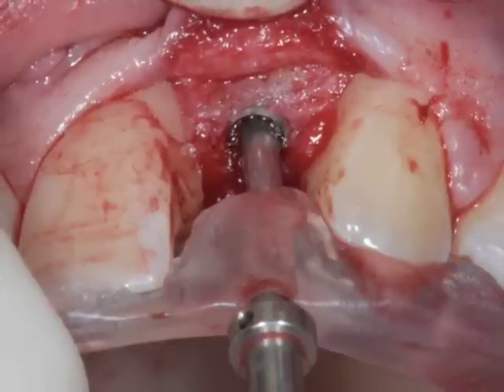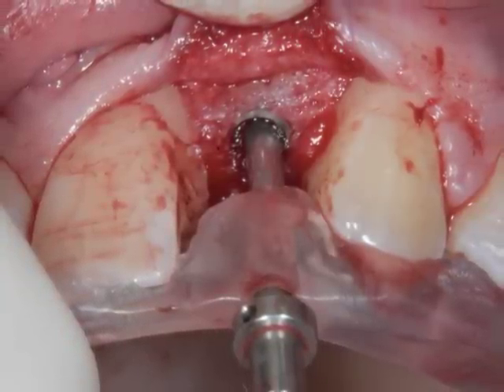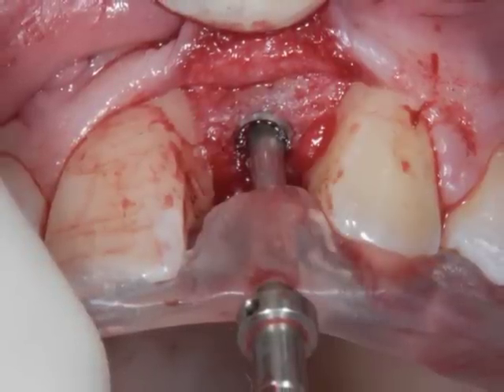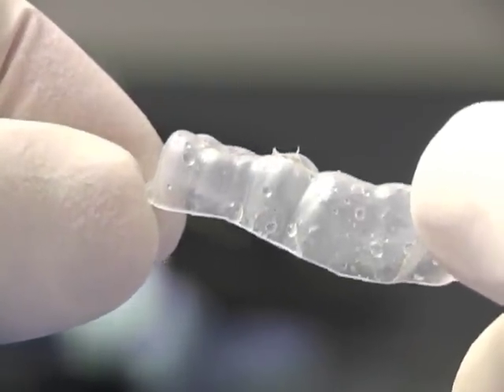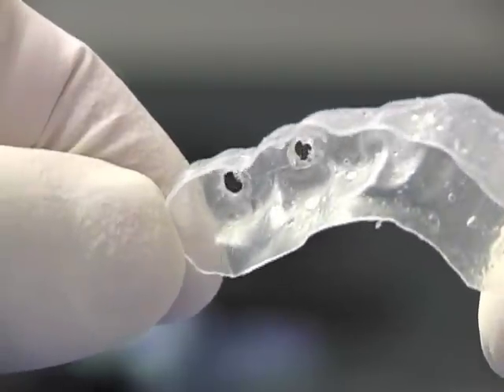I emphasize 'effective' because a good surgical guide has to effectively guide the surgeon to the planned position of the implant. The most common mistake among some dentists and laboratories, when requested to make a surgical guide, is fabricating a vacuum shell with an access hole on the top.